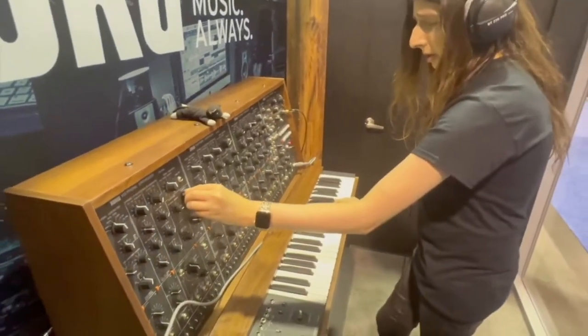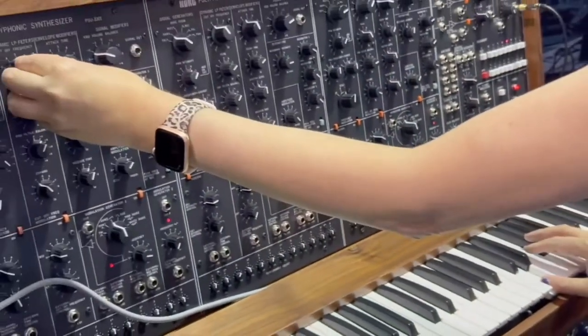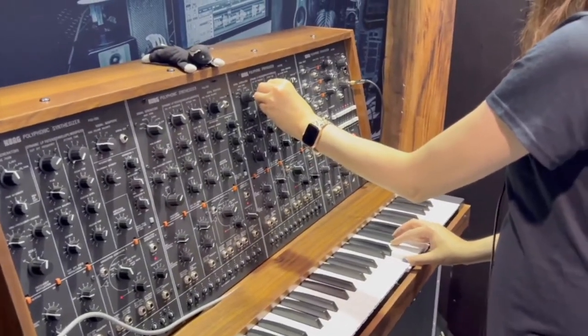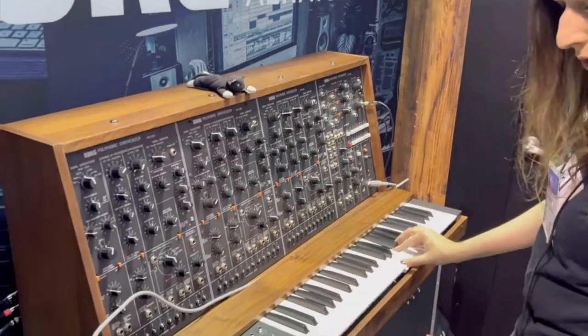One of the things I find interesting — it's very hard to find anybody actually tweaking this, so I hope CatSynthTV doesn't get angry at me about this, but this seems really cool. I'm sure it's really expensive.